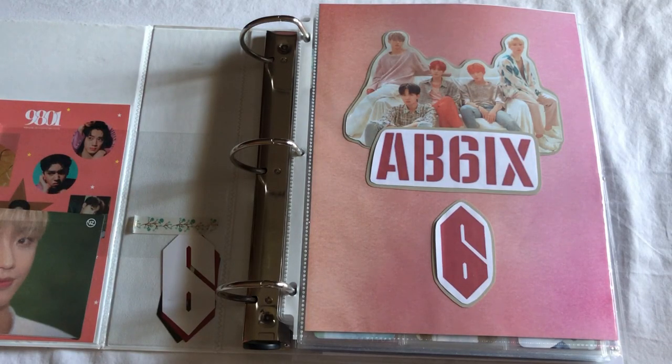Hello everyone, I am back to kind of finish out this video. I totally forgot that I had to film this, so we're just here now — we're doing it. I'm just going to go ahead and get started in my boy groups binder.